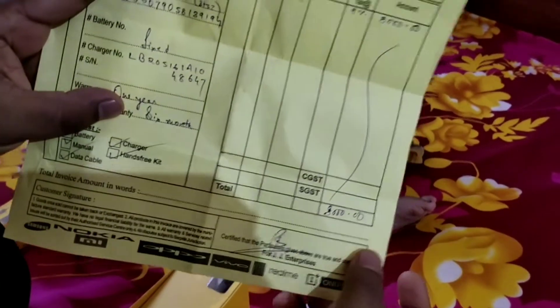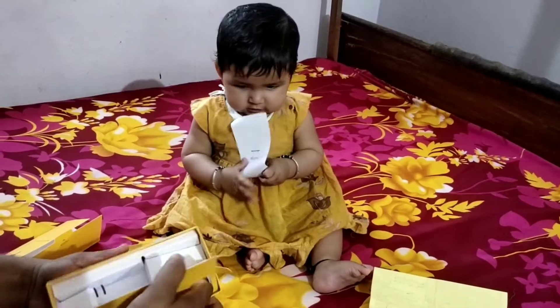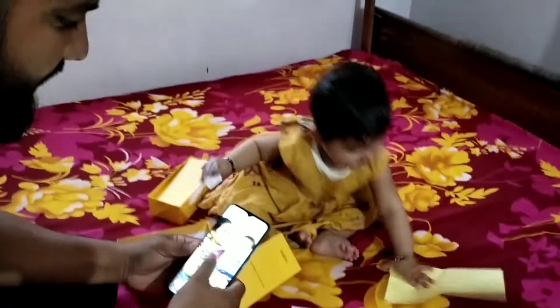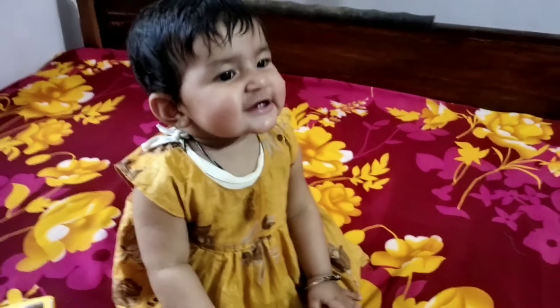The price is around 8000, or 7999 online. This is an Android mobile. It has a 6000 mAh battery. The camera quality looks good, and it comes with 3GB RAM or 4GB RAM.